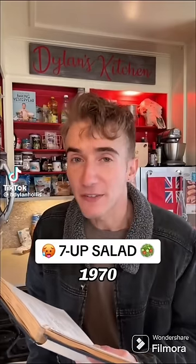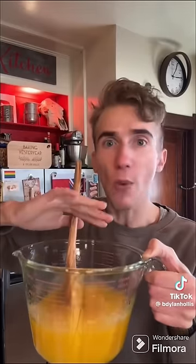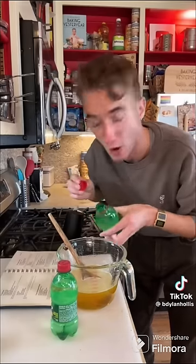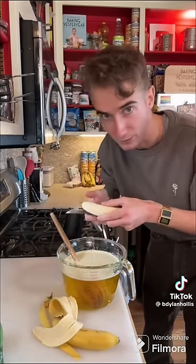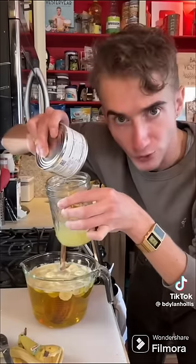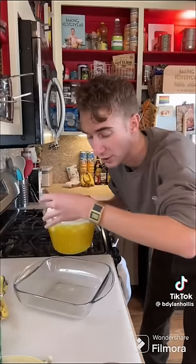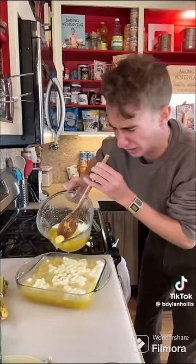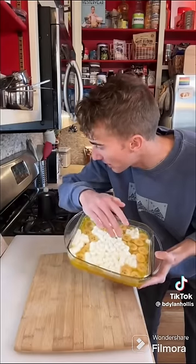A 7-Up salad from 1970. We start with two big packs of lemon Jell-O, a cup of boiling water, mix, a cup of cold water. Next is two small bottles of 7-Up, two sliced bananas, a small can of crushed pineapple — drain the juice — and a cup of mini marshmallows. Pour this into something, preferably the garbage. What? It's just chunky. To the fridge. Now the top becomes the bottom — that's called being versatile.